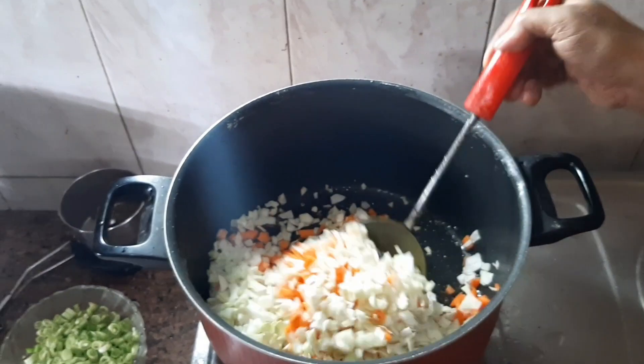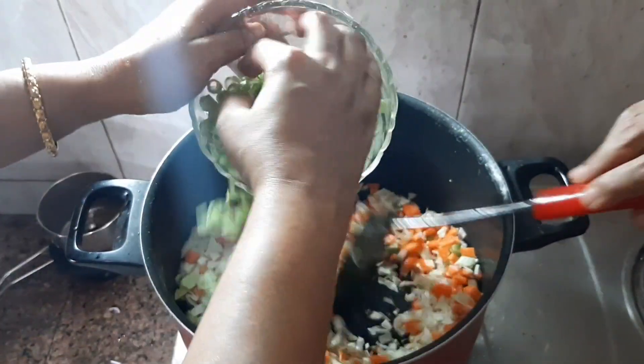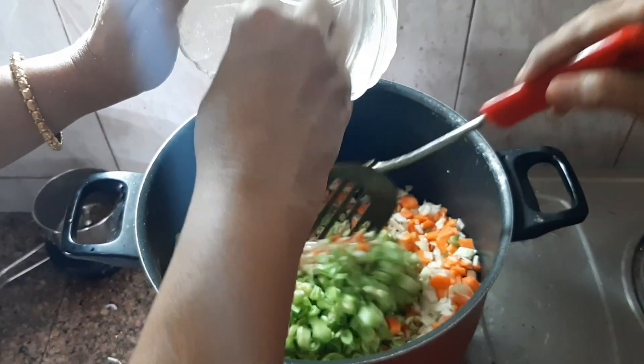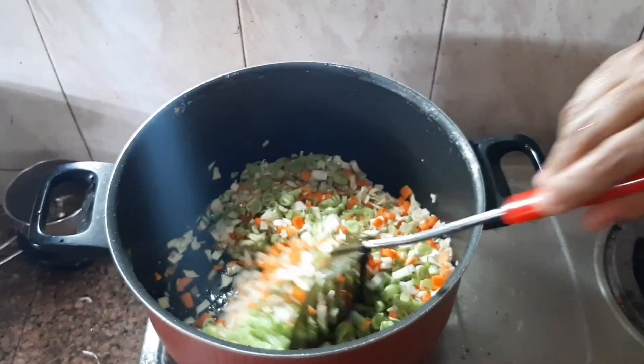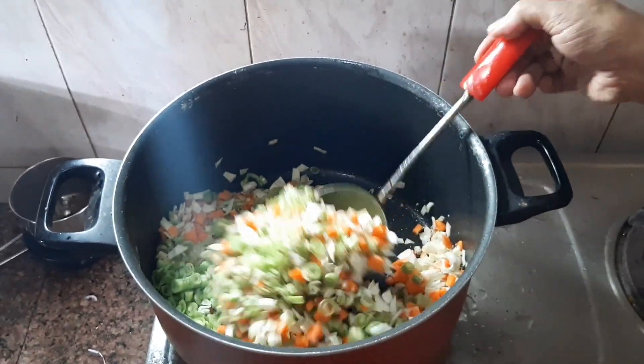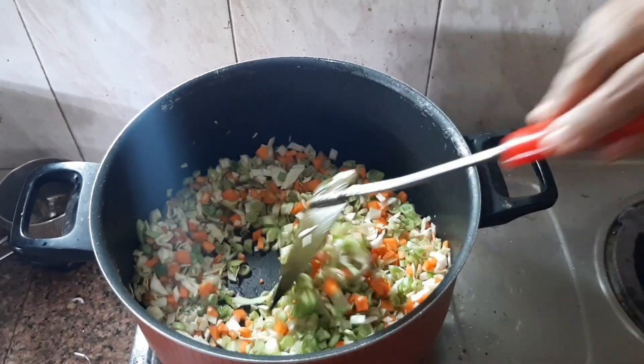You can add some vegetables. You can add some beans. You can add some salt.